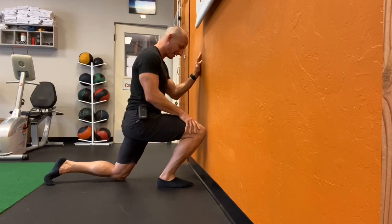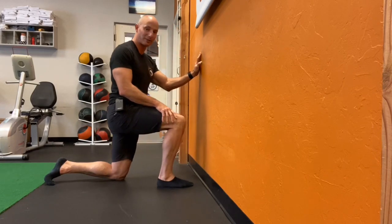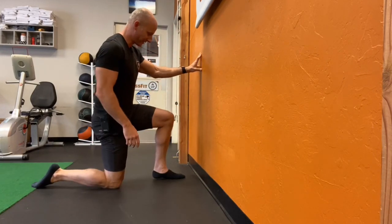So if I really drive that knee forward and outside, I can keep my heel down and boom, I can touch that wall. That's great. Let's go ahead and repeat on the other side.